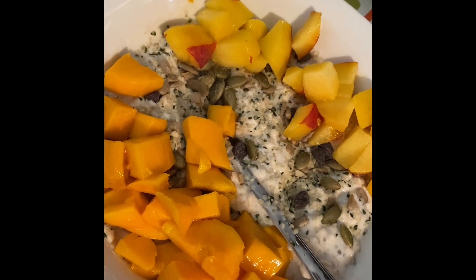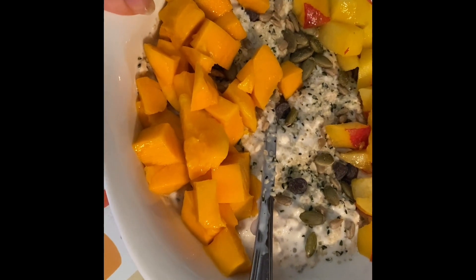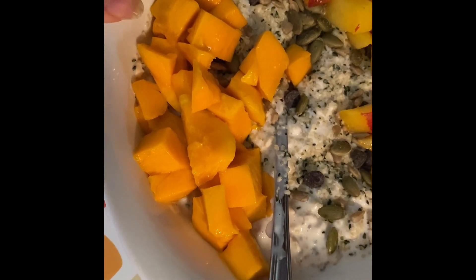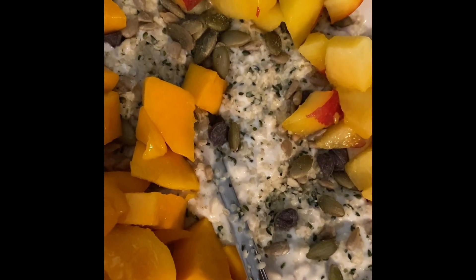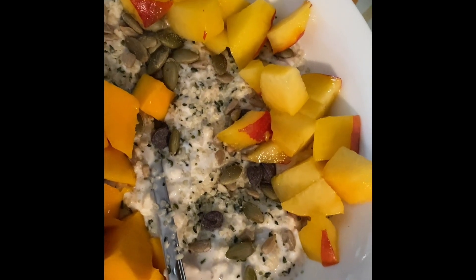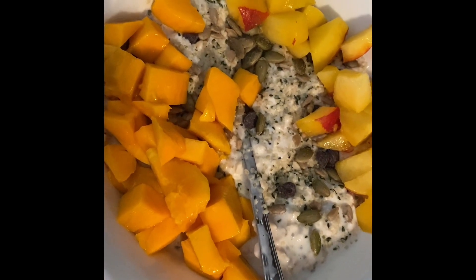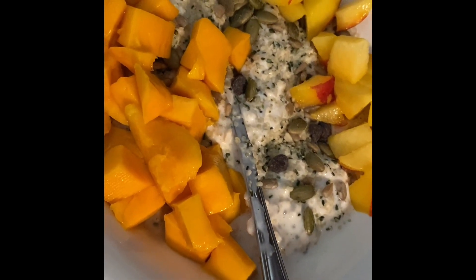Breakfast this morning is an overnight oats power bowl: half a cup of rolled oats, half a bottle of Premier Protein in cinnamon roll flavor, a third cup of non-fat Greek yogurt, three-quarters teaspoon of chia seeds, and a splash of cashew milk — all mixed and left overnight. In the morning I topped it with a teaspoon of crushed hemp, pumpkin, and sunflower seeds, 13 Lily's chips, a diced mini mango, and a diced donut peach. On Purple it's one point for the Premier Protein; on Blue, five points; on Green, about six points. High protein, fiber, and deliciousness — what are you eating for breakfast?